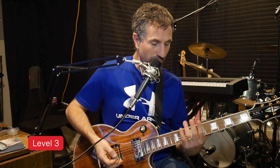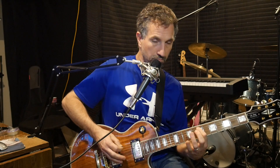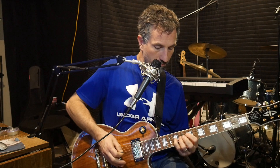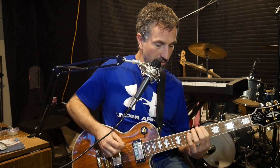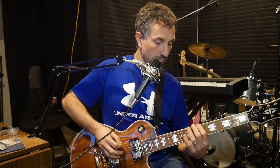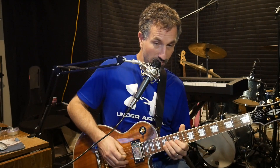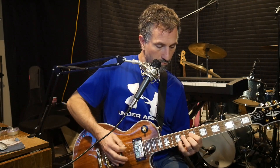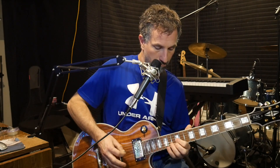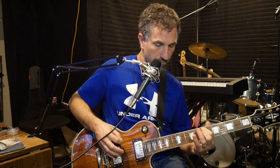You can also do the third level, which is adding another note. You can add the 10th note on the E string, so you've got seven, nine, ten on each string — the E and the A. Then do the same exact thing. And not only can you do it on the octaves, but you can also do it on the G string. So you get all those notes to choose from in this one pattern.